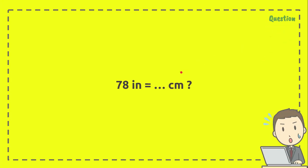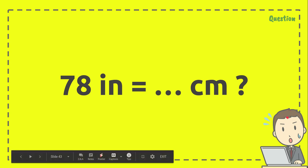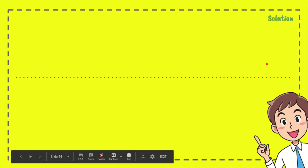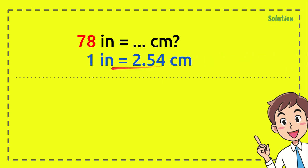The question is: 78 inches equals how many centimeters? This guy is really confused about how to solve the problem, so we need to help him. A clever person gives the solution: first, just write the question, then write the formula.